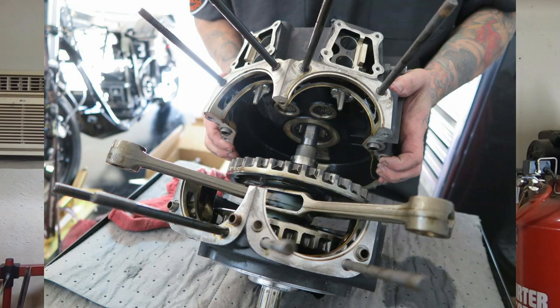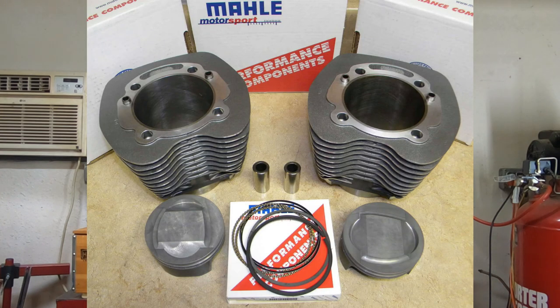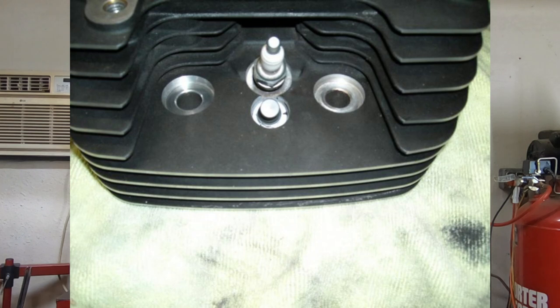With that bottom end completely solid, we're not going to have to worry about any run out issues. That foundation is what's going to allow you to go out and put whatever big bore kit you want on the bike. Honestly, when it comes to a big bore kit and we start talking about compression, you really want to be at probably 10-to-1 or less. You might be able to go to 10.5-to-1, but I would highly suggest either way getting some compression releases machined into the heads.